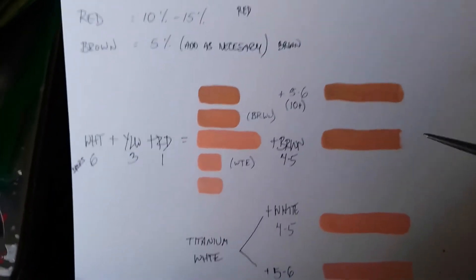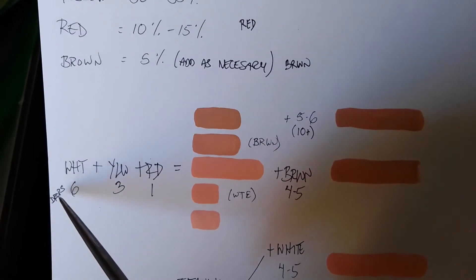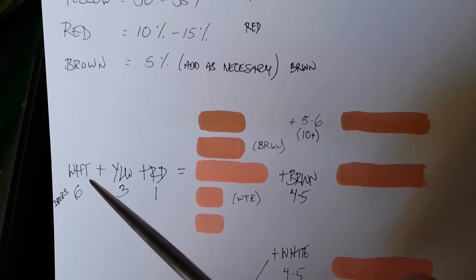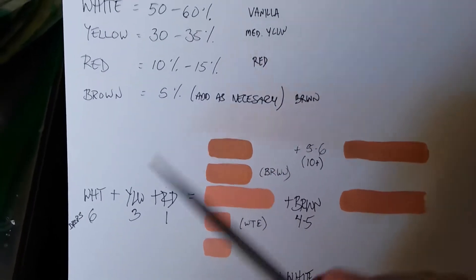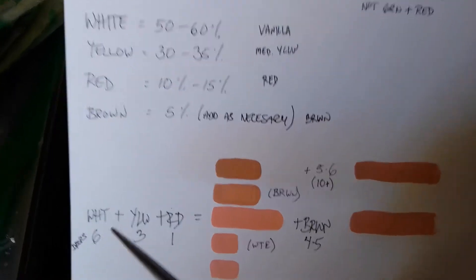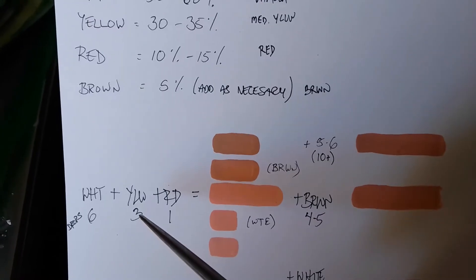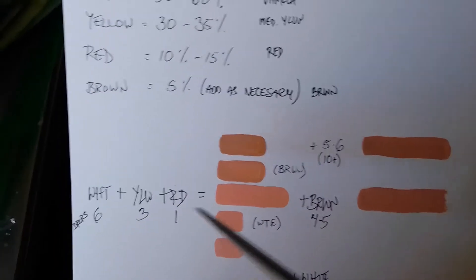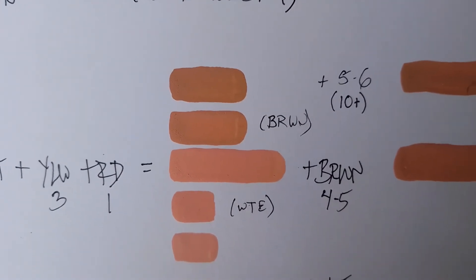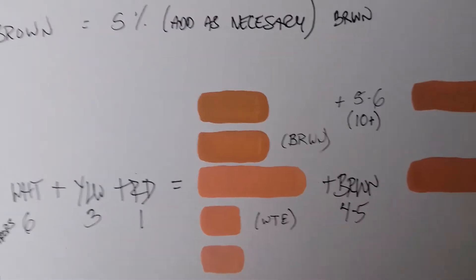Here is what I did as far as testing — the numbers at the bottom represent the number of drops I used to get the specific tones. For the white, I started with the vanilla color, so it's like an off-white — I started with 6 drops. For the yellow I used 3 drops and for the red 1 drop, and this is the base skin tone color that I got from it.